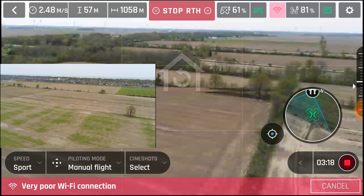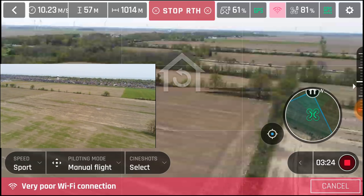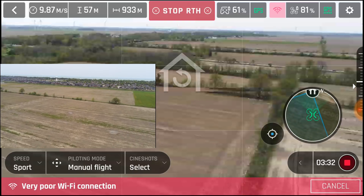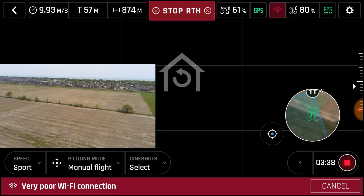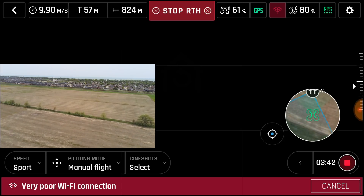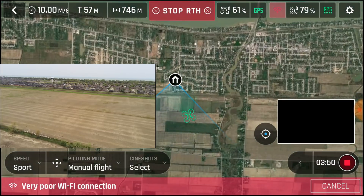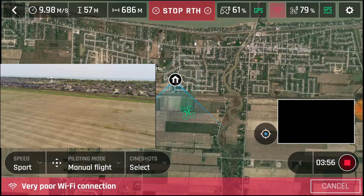It's returning to home. We've lost connection. I find with the Anafi, when it turns around, it loses connection. So I see on the map it's moving. If I hit the map, it is coming back, but we don't have video yet.